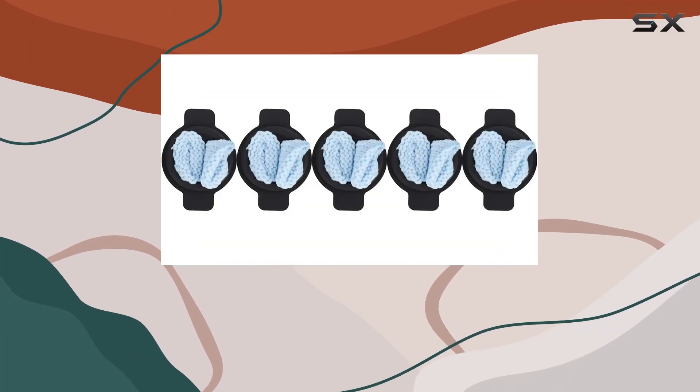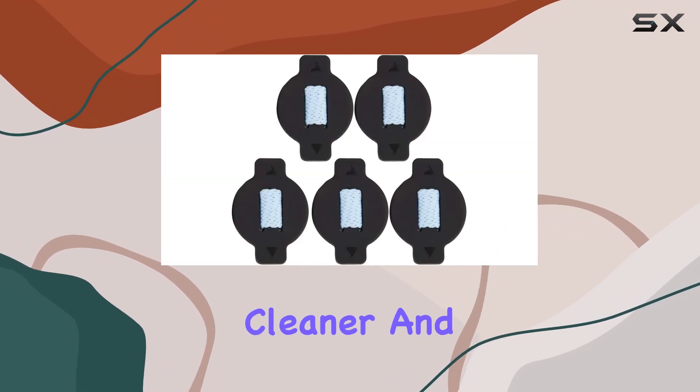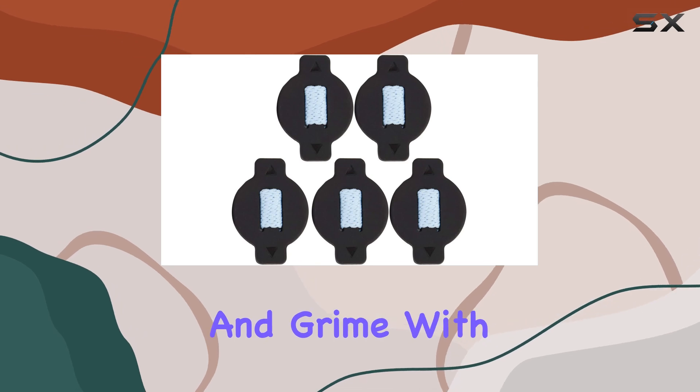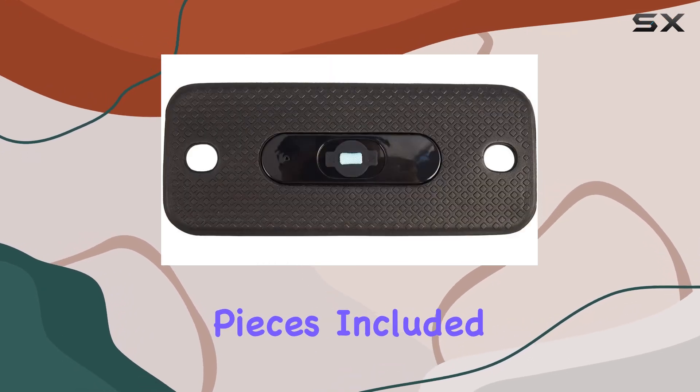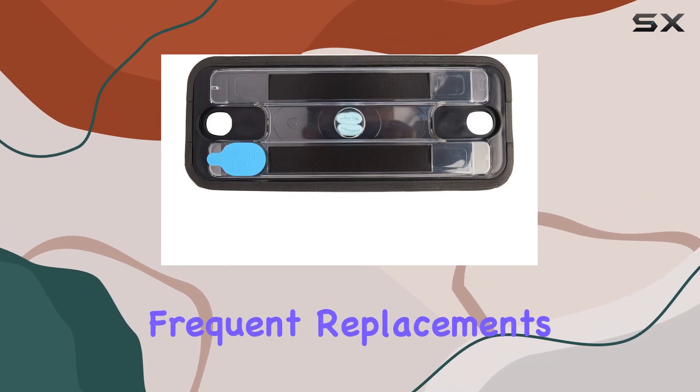Installation is a breeze thanks to the user-friendly connector type cap. Simply attach the mop pad to your vacuum cleaner and you're ready to tackle dirt and grime with ease. With 5 pieces included in the package, you'll have an ample supply to keep your cleaning regimen consistent without the need for frequent replacements.